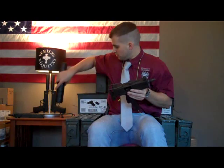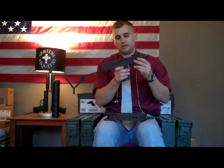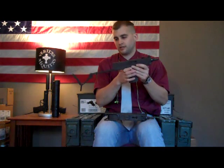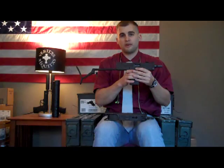We also have another Mac — it's an SWD M11 in 9mm. We're going to take it out to the range with the other Mac and see which one's a little faster or which one's slower. So let's take it out to the range and see how we do.